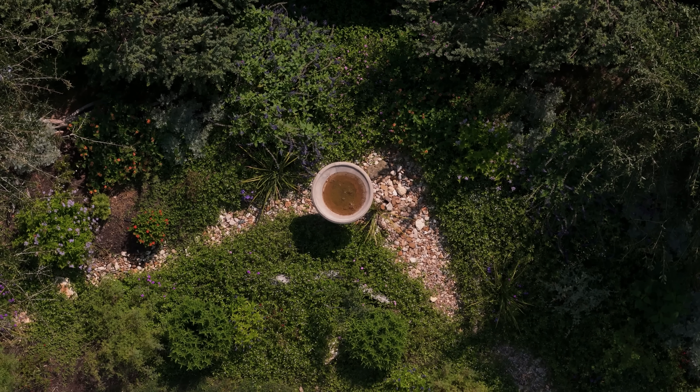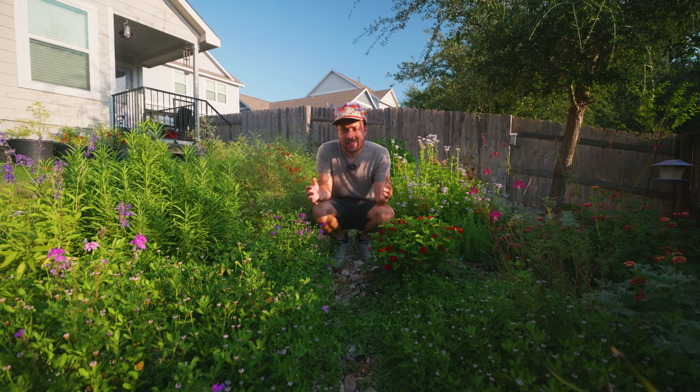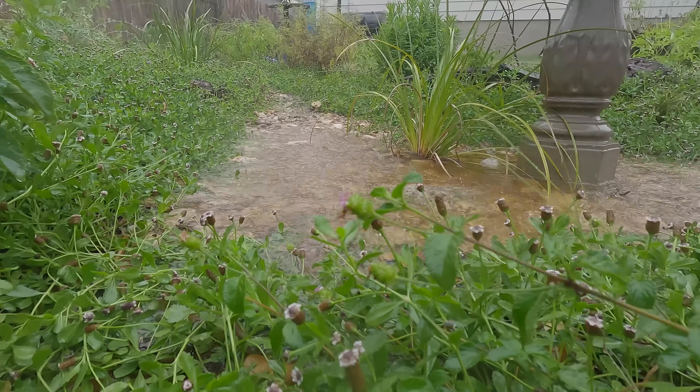I built a berm and soil system in my backyard to capture and slow down rainfall. Central Texas got hammered with storms, rains, and floods this year. I'm going to show you how my berm and soil system handled it.